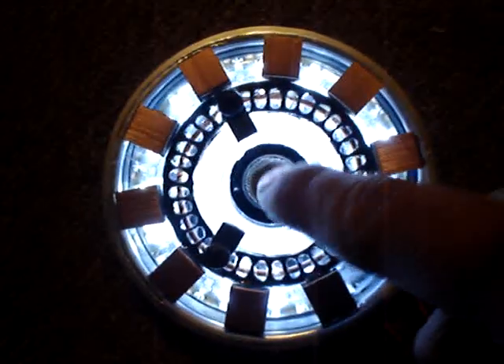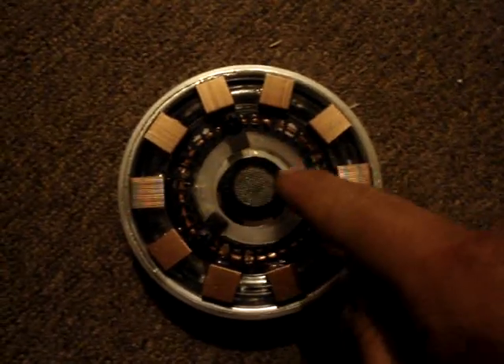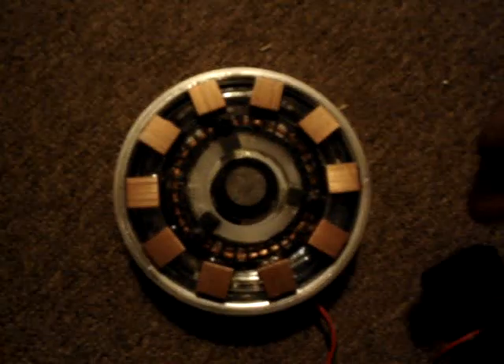The center piece is the back of a Harbor Freight flashlight that they give out for free, and I glued a sink strainer screen onto the back of that. The very back piece is a piece of mirror that I cut out in a circle and glued to the back of some 3-inch pipe from Home Depot. This center piece right here is a nylon washer thing that I got in the sink section at Home Depot as well.